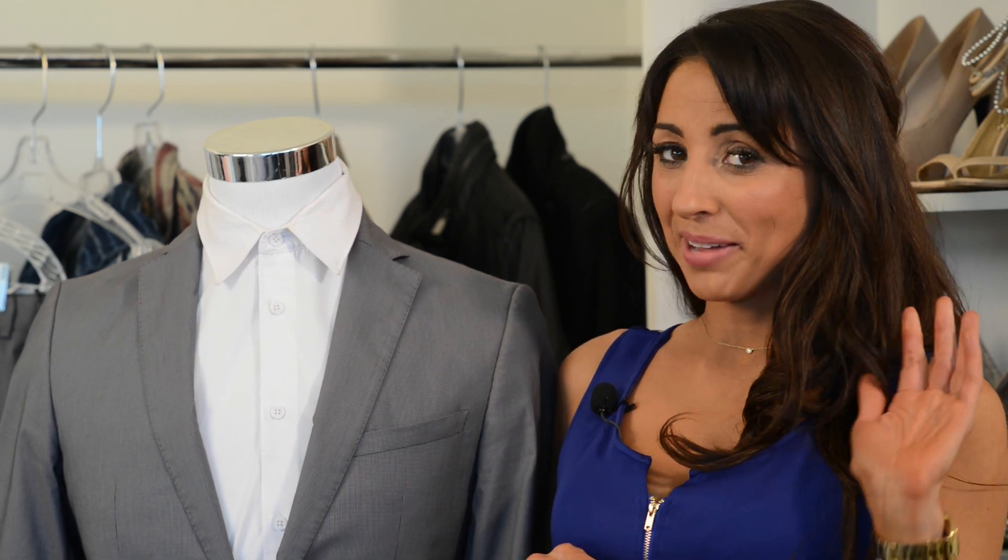And that is how you use collar stays. Thanks so much for joining us today. I'm Jordan Landis-Frenman and we'll see you next time. Bye.